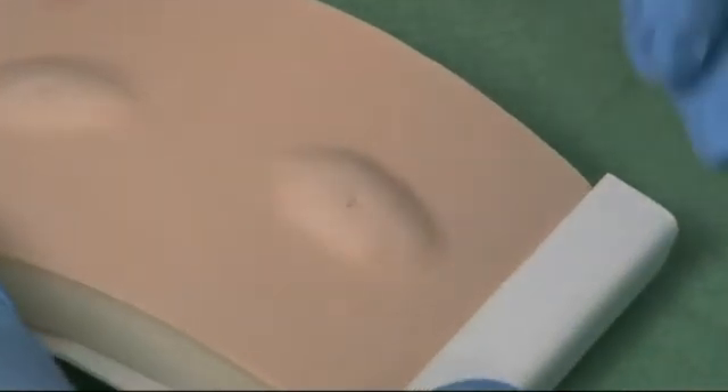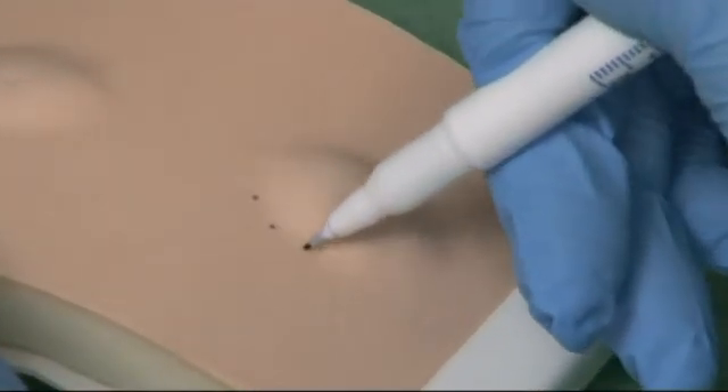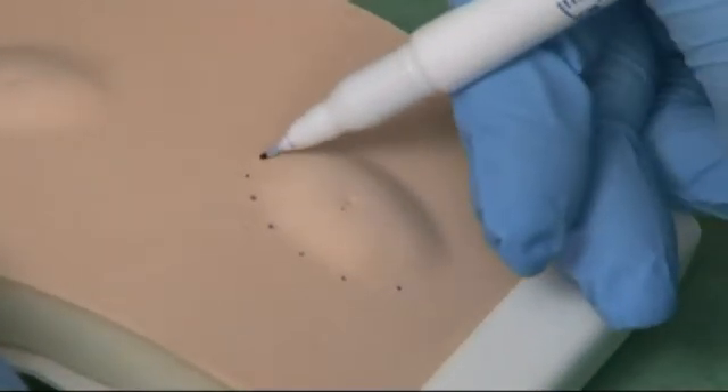We're now going to show how to excise a lipoma. Begin by marking around the palpable extent of the lipoma before infiltrating with local anaesthetic, because the lipoma may be difficult to palpate after you've infiltrated.